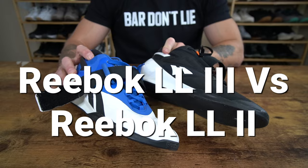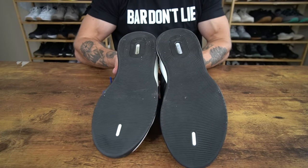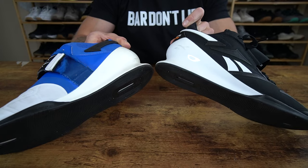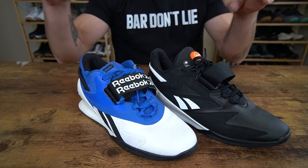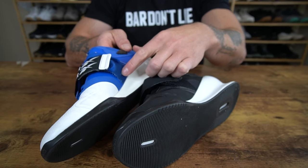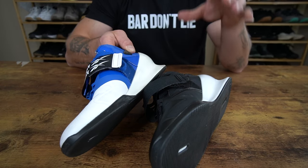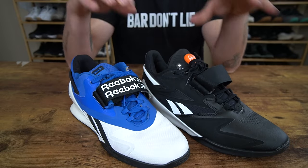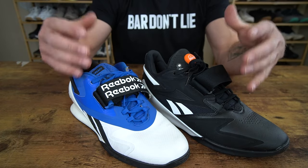Now let's cover similarities and differences between the Legacy Lifter 3 and Legacy Lifter 2. For similarities: both shoes have a very similar tread pattern, essentially the same outsole, and a similar midsole — the TPU cut at the boot and thicker rubber through the forefoot. They also share the same midfoot strap placement and overall thickness. One difference though is the strap surface area at the base: the Legacy Lifter 2's strap goes further down, which I prefer because it works for a wider range of foot anatomies and security needs. The leathery uppers and toe boxes are also very similar between the two models.